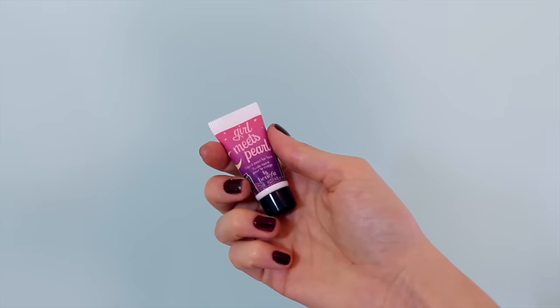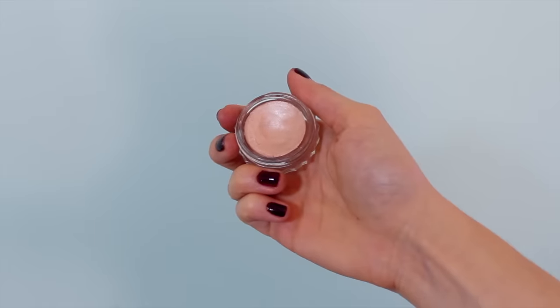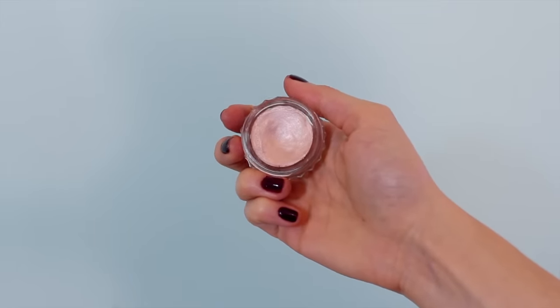First of all, we're going to start out with highlighter because highlight and very dewy, glowy looking skin is very important to a good pinup or rockabilly look. I'm using this Girl Meets Pearl highlighter and patting it into the tops of my cheeks, and you can see it gives a really nice, healthy, natural, luminous looking glow. Then I'm using this cream eyeshadow on the inner corners and underneath my eyebrows. Now shimmer isn't exactly accurate to the 1940s and 50s, but it does provide a really great glowy, healthy skin look, which I think is very important.